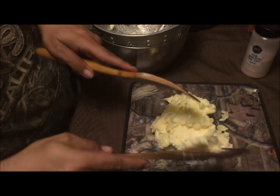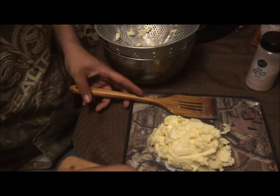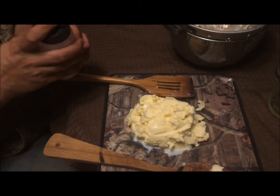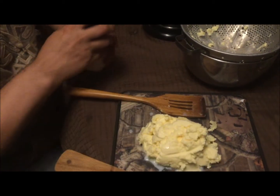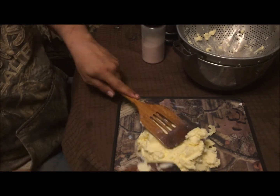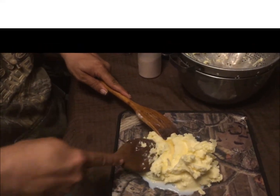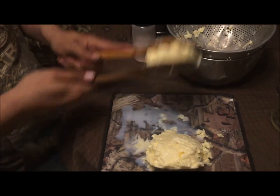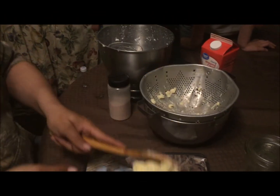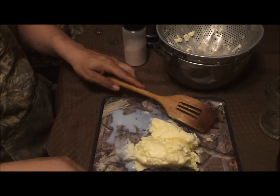Once you get all the liquid pretty much smashed out of it, now's the time that you salt to taste. And then you mix it in. And that's all it is to it — butter.